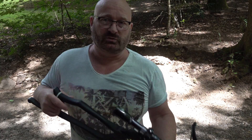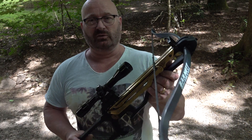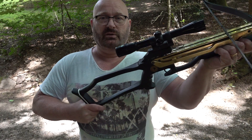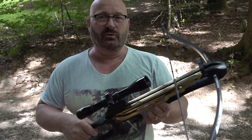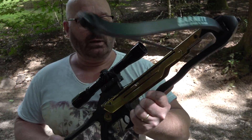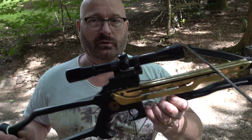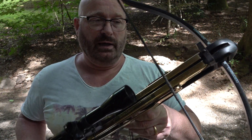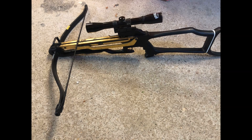Usually you just have to step down on a stirrup and then pull up, which is very uncomfortable on strong crossbows, but with this one you simply do it by breaking the barrel just like you would on a spring-loaded air gun. I was actually very happy that I found this one on a German auction platform and it came in working condition, but it was in need of some love.